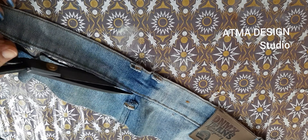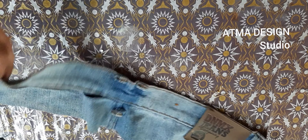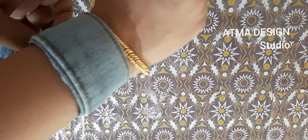Hello, welcome to my channel, Atmada Science Studio. This is our handband.